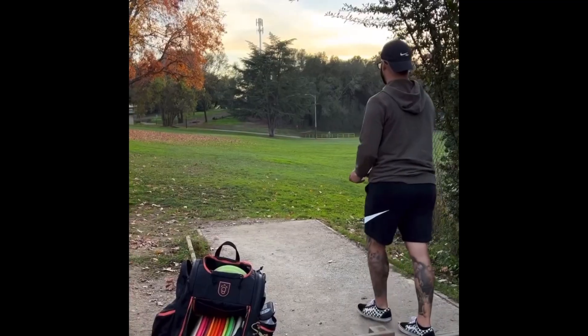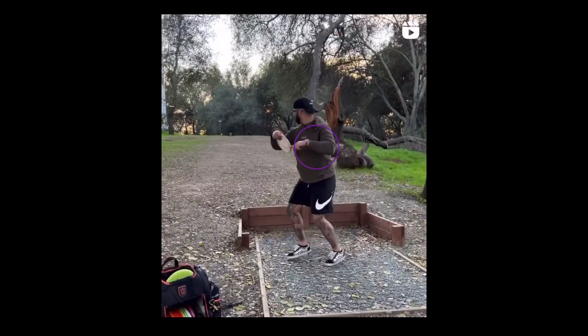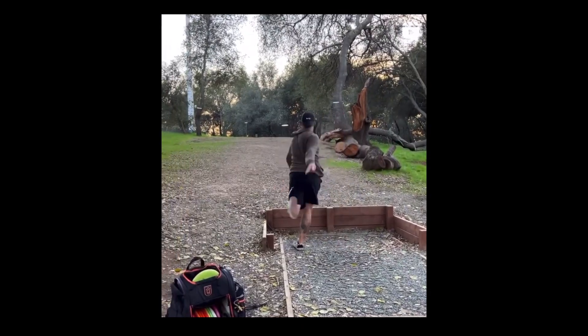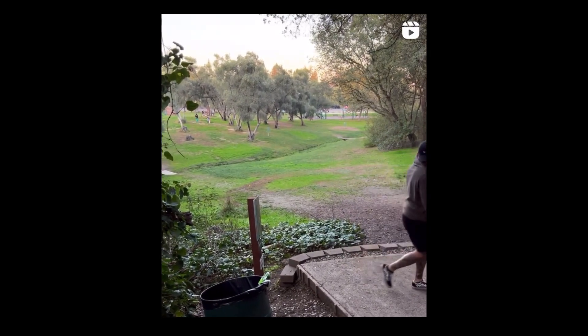We'll start with Drew Gibson first. Drew is famous for having some of the best distance and cleanest form in the entire game, and there's a reason for that — he's worked on it for years. In these throws, we're seeing some super clean form. Notice his trail arm, because that's what I want to focus on. His trail arm is not just hanging down by his side — he is using it with a pushing motion to generate centripetal force.